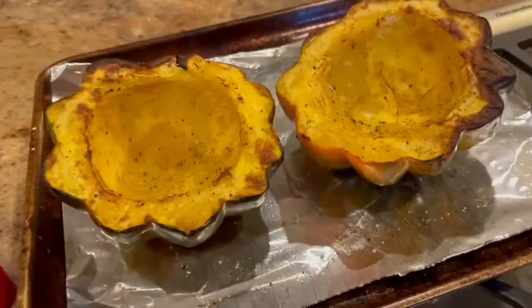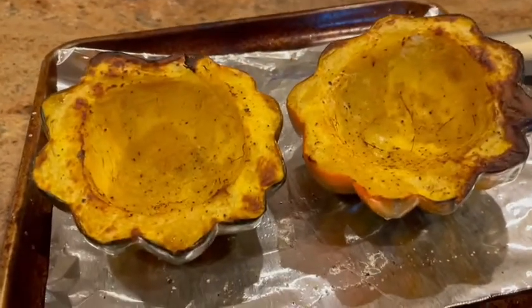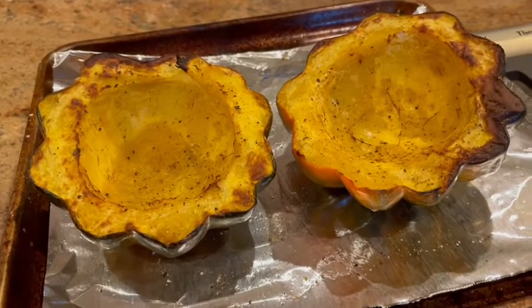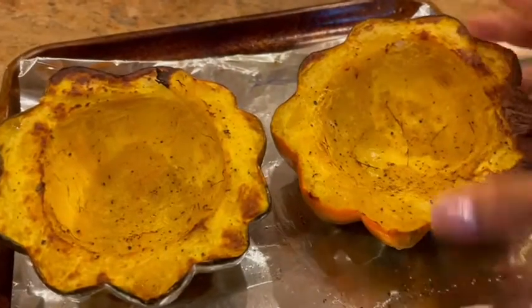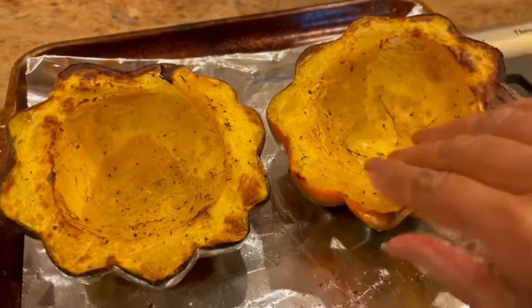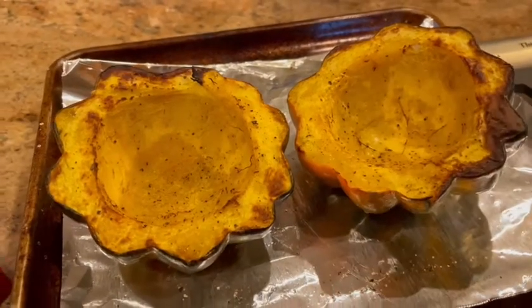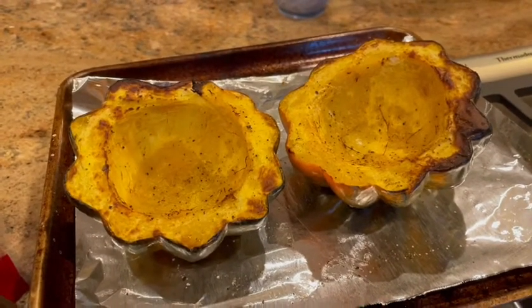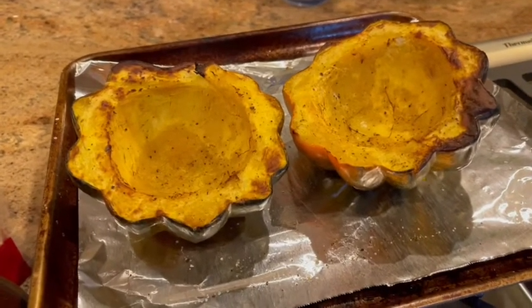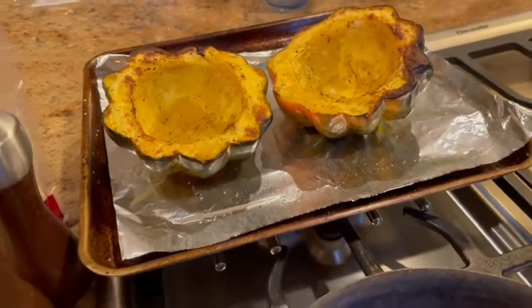The acorn squash has been baked in the oven for about 10 to 15 minutes — a little less than before, but you can see it's fork tender. It goes back in with the cheese sauce for a few more minutes until the cheese is all melted. And these are the ingredients right now.